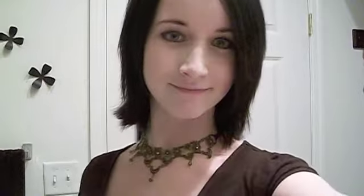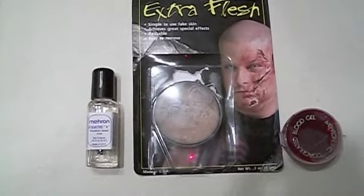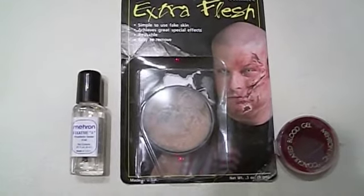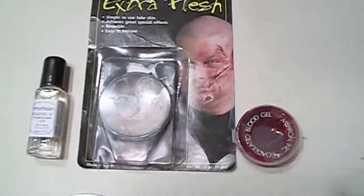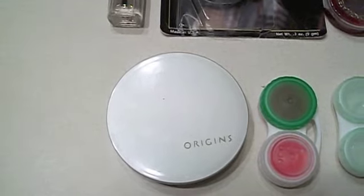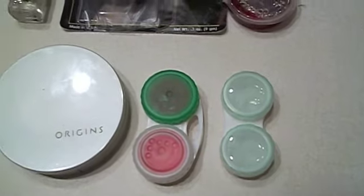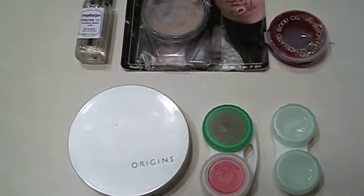I'm going to put scars around the eye area and make my eye look either blind or injured, so we'll have a couple different options by the end. Here's the rundown for products today: we have three by Mayrin — the Fixative A, Extra Flesh, and their Blood Gel. Amazing stuff. And because I just can't go a single episode without something Origins related, my powder. And then we have a couple different color contacts — I'm going to experiment with both and see which one I like more.